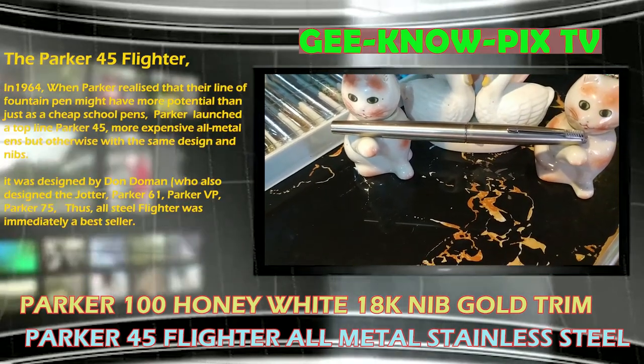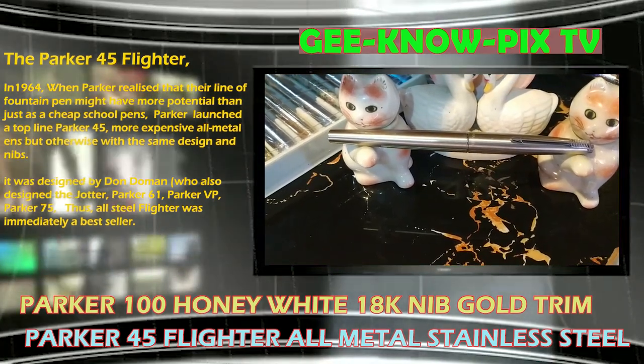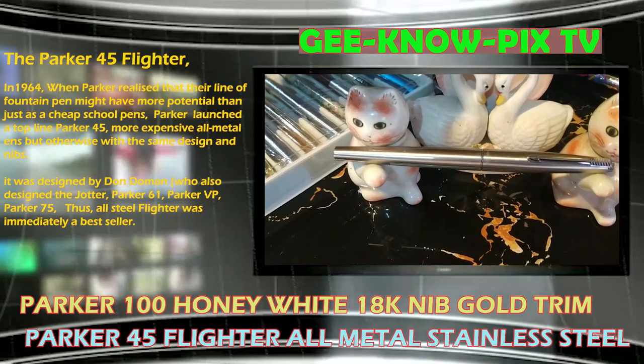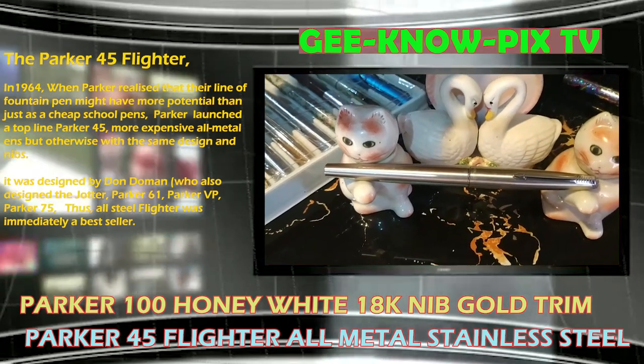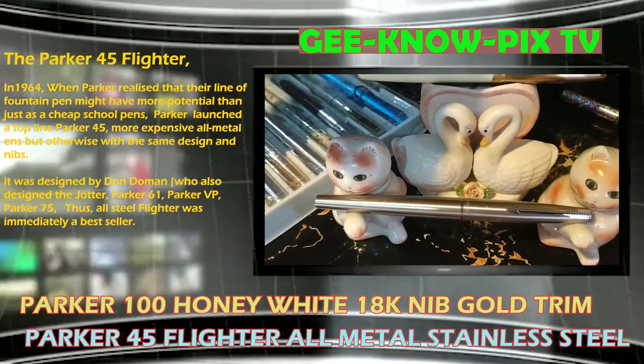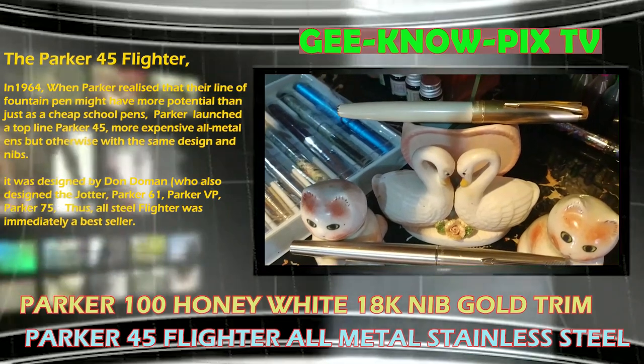The Parker 45 Flyter. In 1964, when Parker realized that their line of fountain pens might have more potential than just as cheap school pens, Parker launched a top-line Parker 45 — more expensive all-metal pens, but otherwise with the same design and nibs.